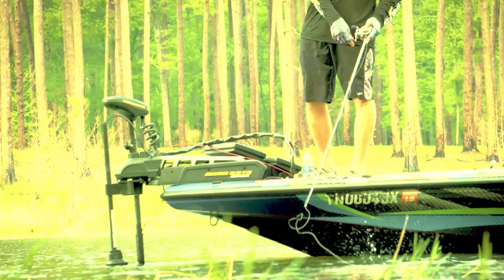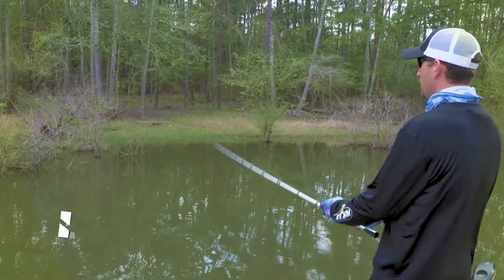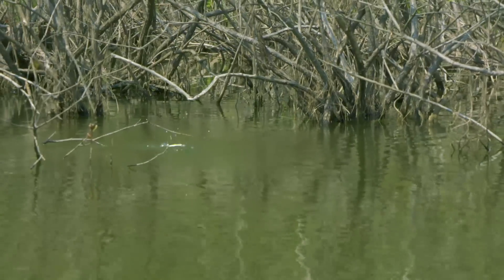Walking the dog action has caught big fish for years. This bait is just phenomenal. This is a new bait from Storm. We're calling it a cover pop because we've designed it to fish around cover.